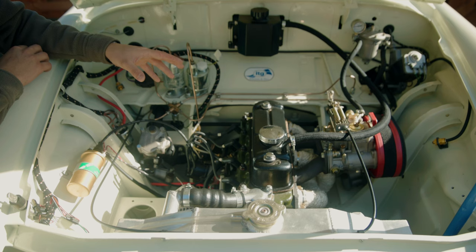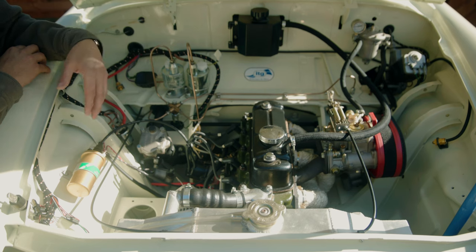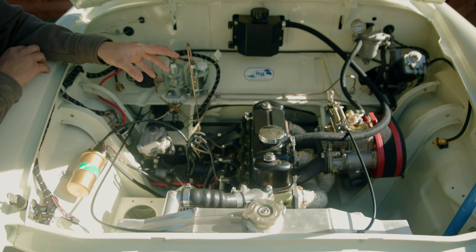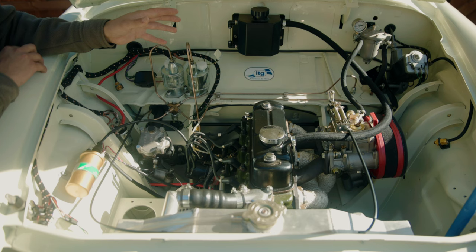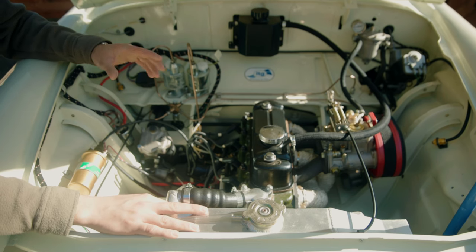This car is equipped with a 1098cc BMC A-series engine. It's got big valves, a polished and ported head, an LCB exhaust manifold, an inlet manifold, a 40 DCOE Weber carburettor, ITG air filters, a power lite battery, a high torque starter motor, and a lightweight alternator. It's got a 544 camshaft in it, so we reckon it would be good for about 100 horsepower. It's yet to go on the dyno as it's a fresh build. It's mated to a straight cut quaife gearbox and a limited slip differential. I had a special alloy radiator made for it, and it's very close to being ready to go.